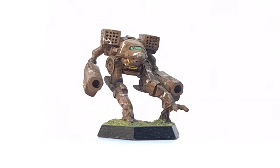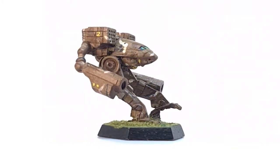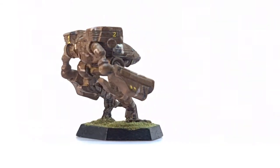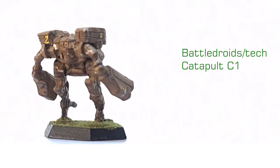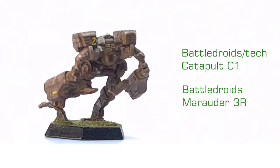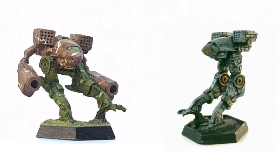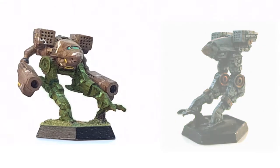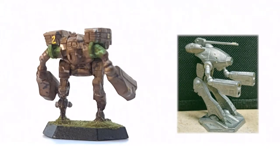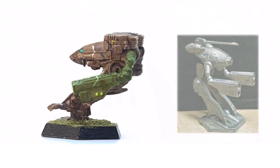The most simple of the three miniatures is the Madcat. At the time, the name Timberwolf didn't exist, but then neither did the clans. The Madcat was made in true form from just that — a Catapult C1 from either Battledroids or Battletech, and a Battledroids Marauder 3R. The Catapult's legs have been shaved down identically to the Vulture, attached to the body with a new hip construction shaped from modeling putty. The Marauder's arms have been attached directly to the torso behind the missile pods. As with the Loki, the weapons have been cut down and reshaped.